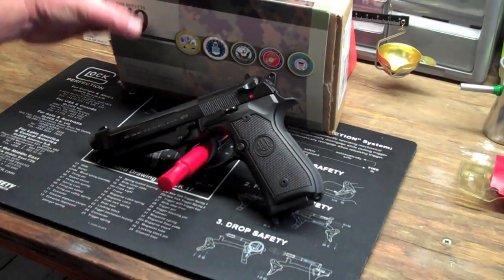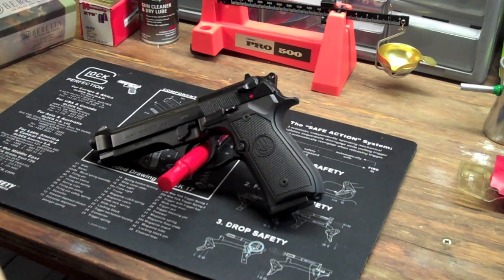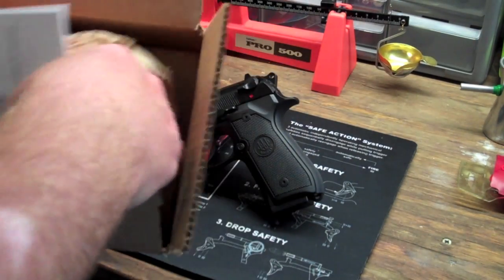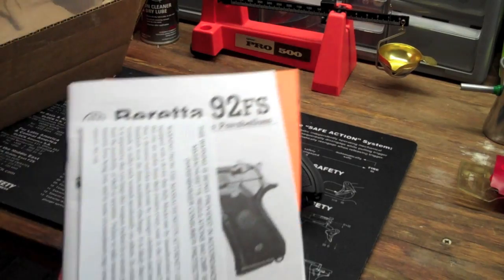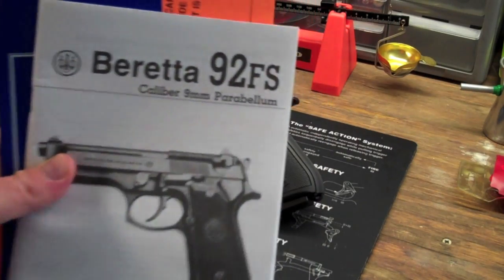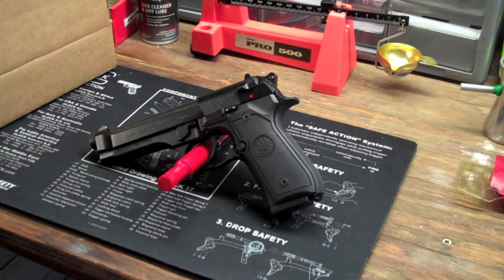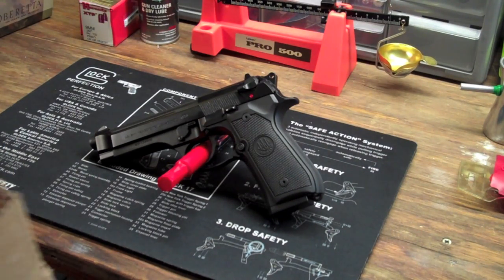When you buy this gun it's a little unconventional — it comes in an actual cardboard box, not a normal plastic case that most guns come with. You get a couple of magazines, some paperwork, and there's a lock in there. Interestingly enough, the user's manual says Beretta 92FS even though it's the Beretta M9 on the top of the box. That basically tells you that this is more of a novelty — it really doesn't matter which one you buy.